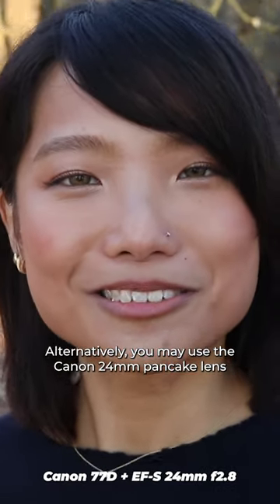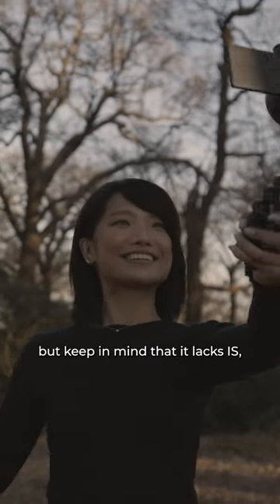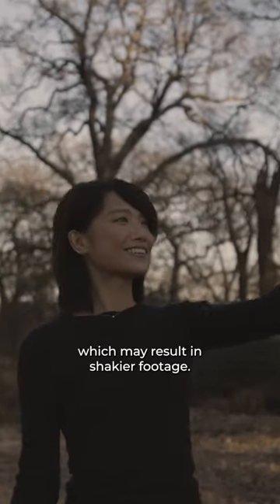Alternatively, you may use the Canon 24mm pancake lens for wide-angle shots, but keep in mind that it lacks IS, which may result in shakier footage.